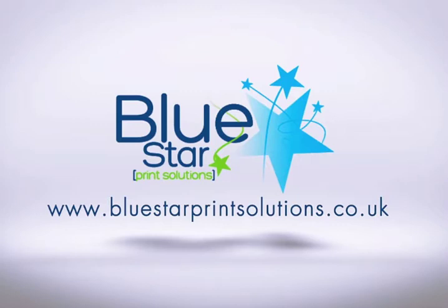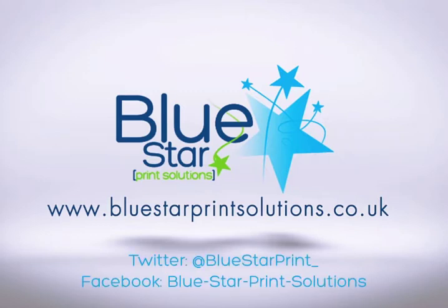Thanks for watching our first video. Stay tuned for more on its way. If you'd like to subscribe to the channel, please feel free to follow us on Twitter at BlueStarPrint underscore, or follow us on Facebook as well. If you want any more information, go to our website, BlueStarPrintSolutions.co.uk. Thanks for watching.